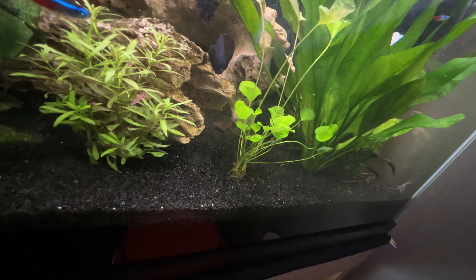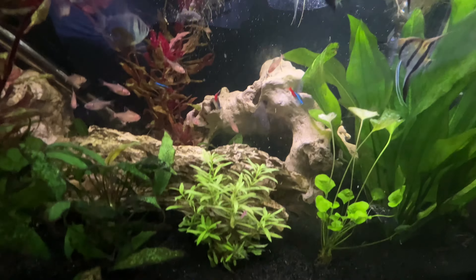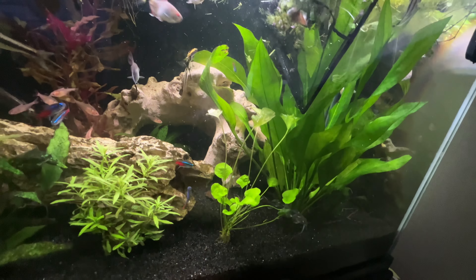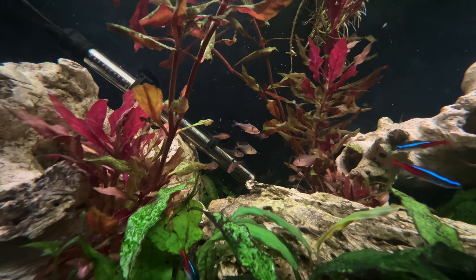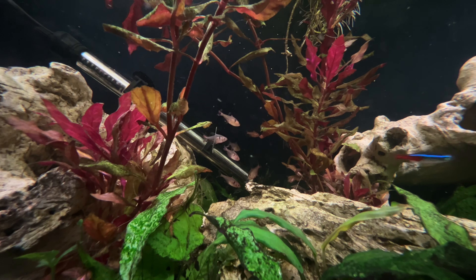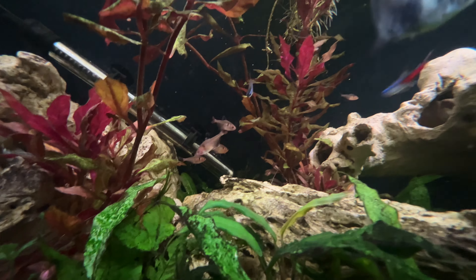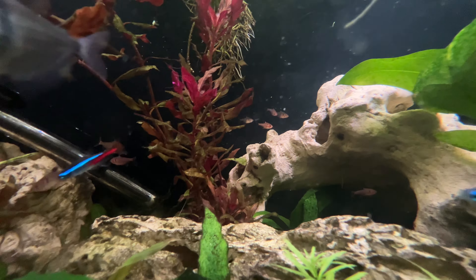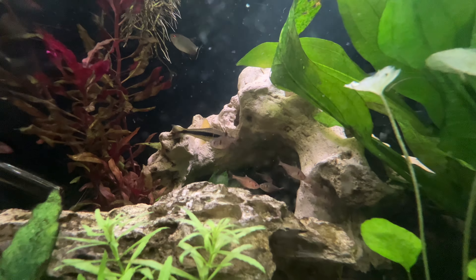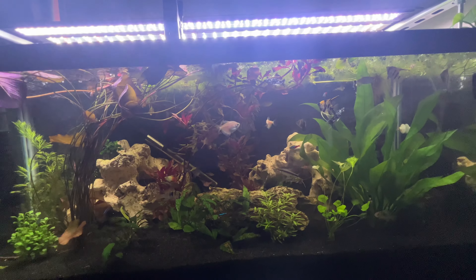This is a bit hectic — I got some stuck in the back but I believe everybody's in. That didn't go exactly as planned, but they are all in. Everybody's kind of huddled up at the back trying to figure out what's going on — that was a lot harder than I anticipated to do one-handed. Probably should have got a slightly smaller net, but you live and you learn.